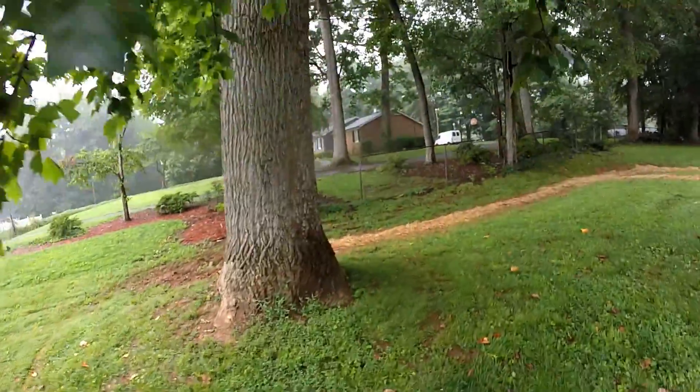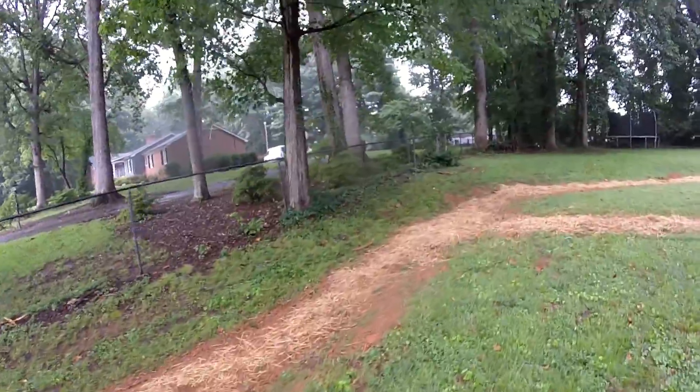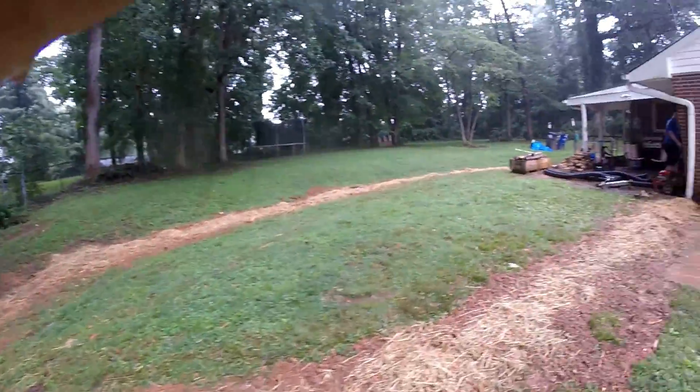Again, this customer had a corrugated drainage system. All this was already done previously, and that system failed because the corrugated clogged up and stopped flowing.